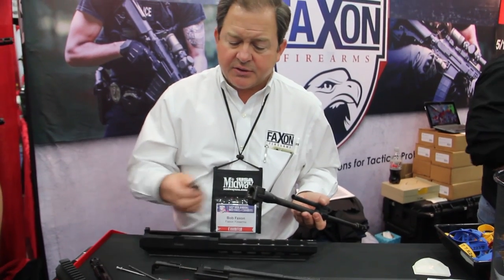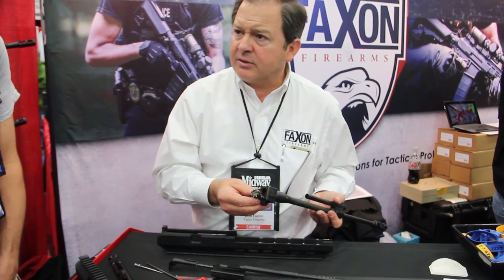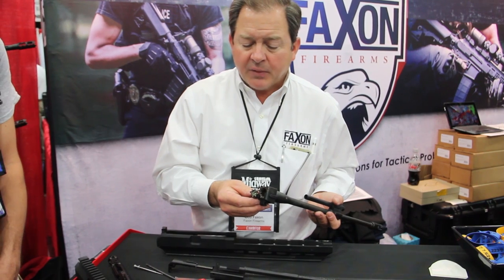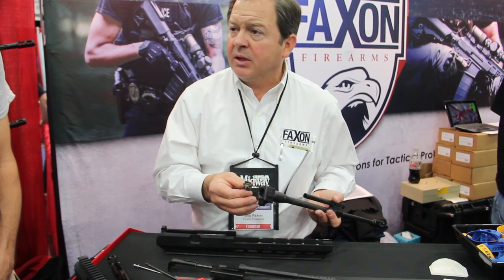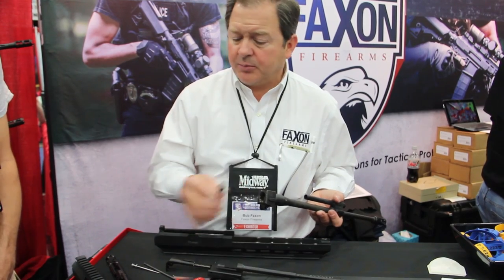On this bolt you'll see an involute profile, not square. The involute profile has a little more surface for the shear, making a stronger bolt with less stress. And when we make a 7.62 bolt face in our ARAC bolt, we have about 50% more metal than we do in an AR bolt, so it's a stronger platform for the 7.62 caliber.